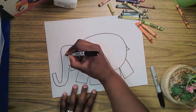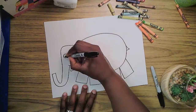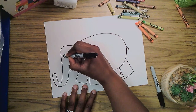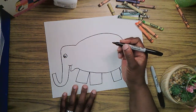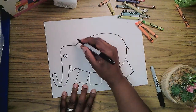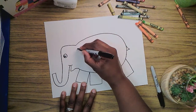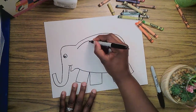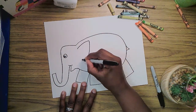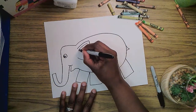Elmer's got his big, wide open, curious eye — a circle with a smaller circle inside. I like to leave a little shine on it. And we're looking at the side of Elmer so we can see one of his ears. I'll make a line that curves up, almost the same curve as his body, and then make a line that leans down and goes up just a little bit for Elmer's ear.